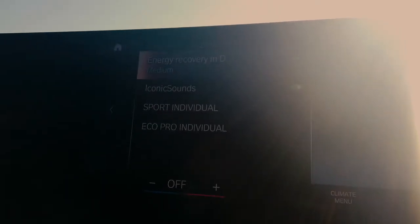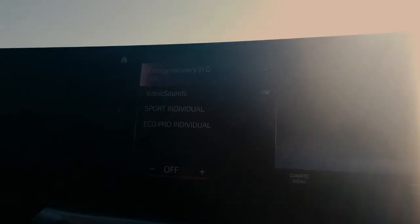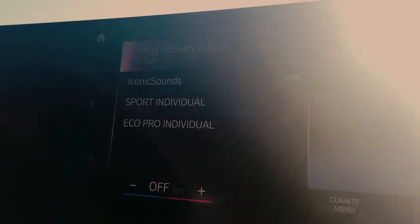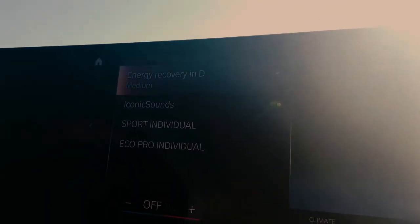Right away at the top it says energy recovery in D, which stands for drive. Right now it's set to medium. In the lowest setting, it's actually going to mimic a gas engine vehicle, similar to when you let off the throttle of a car or an SUV — it just kind of coasts and there's not too much resistance. In medium, it's a balance between a full brake and a full coast, so it's a medium type of braking feeling. In high, the moment you let off the throttle, the vehicle will brake. This mode is actually going to get you the most regenerative charging possible in this vehicle.